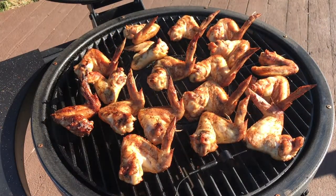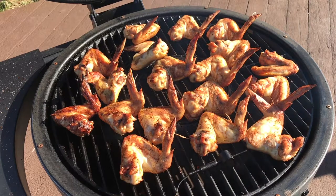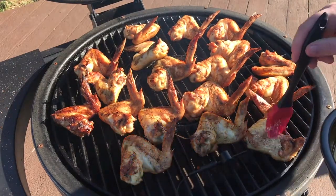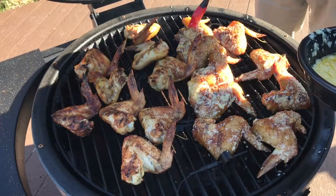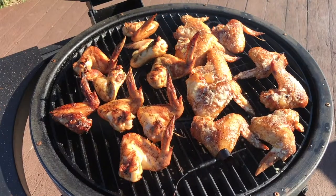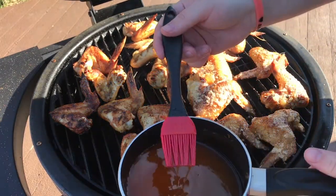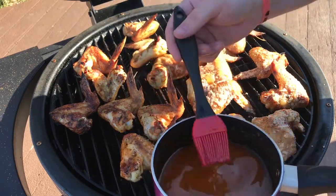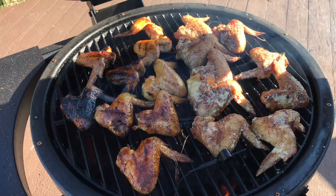Alright guys, I just came out and instant read the temp on these wings and they're running right about 165 to 170. So now is the time I'm going to apply our sauce. The first sauce we're going to apply today is our butter parmesan garlic. I made this with one stick of butter melted, a tablespoon of granulated garlic, and then I just add parmesan until it gets thick. We're just going to paint this right on both sides of about half of these wings. Now we're going to do the other half with a mango apple habanero sauce — that was a half a cup of butter, a third a cup of your favorite habanero hot sauce, and about two tablespoons of apple jelly, simmered over some heat. I'm going to shut the lid, let this coat for about five minutes, and we'll pull them off.